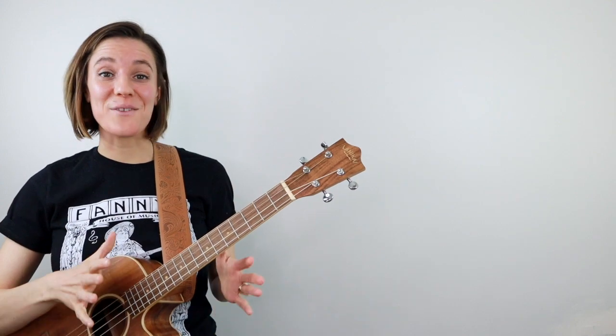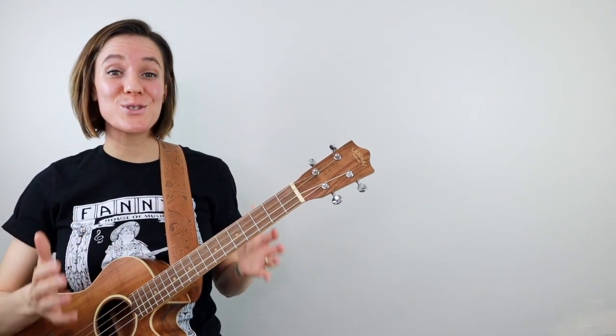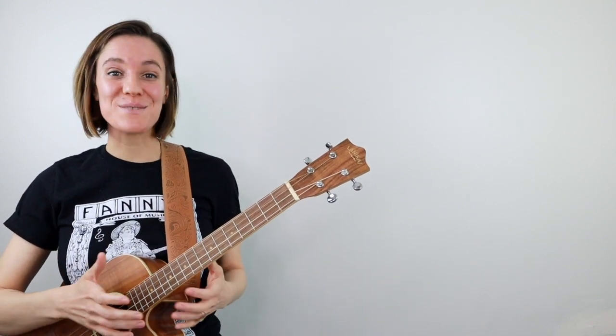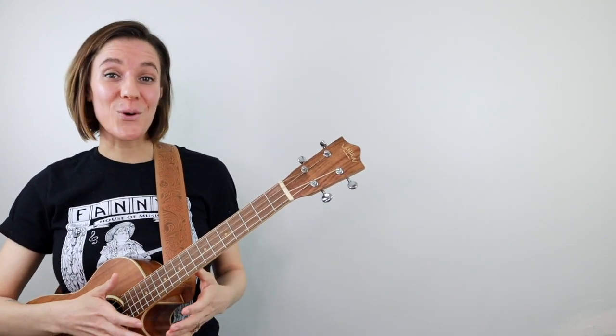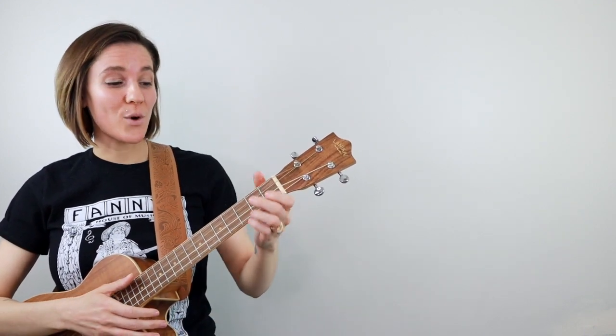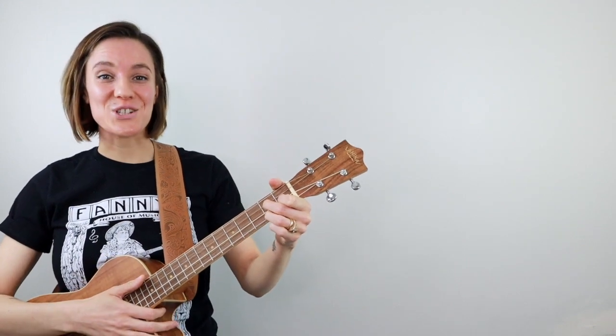Now we've come to my favorite part of the video and I'm doing something I've never done before, which is I made some practice tracks for us to play along to. I'll put the chord diagrams up on the screen and we'll play through the form twice before ending on a nice D7 chord. Let's give it a try.